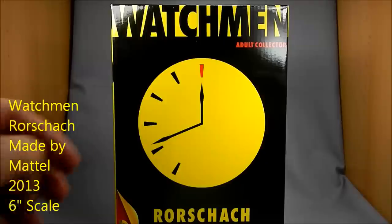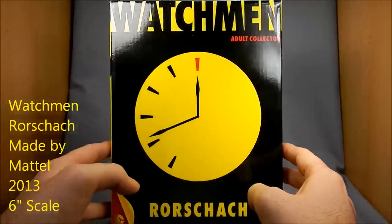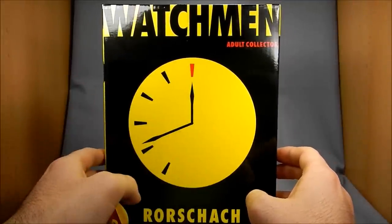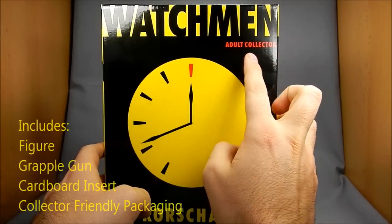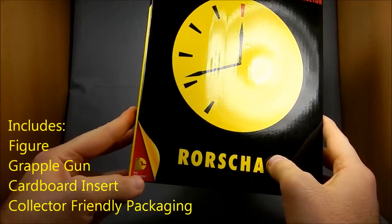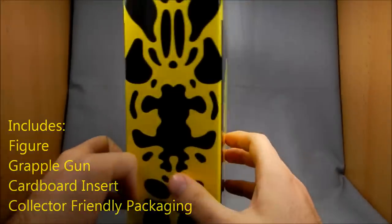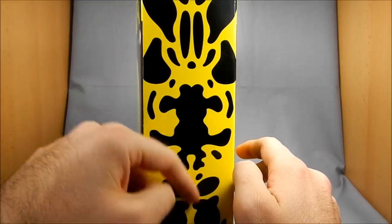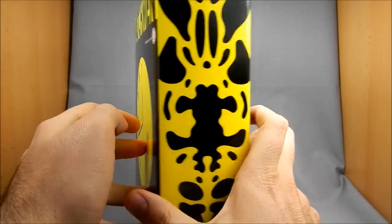As you can see from the box, it's styled after the Watchmen comic book art with the iconic clock counting down to Doomsday. Up here it says specifically Adult Collector, and down here it's got the DC Comics label. On the side of the mailer — this is just the mailer, the exterior box — we've got some Rorschach symbols, so that's pretty cool.